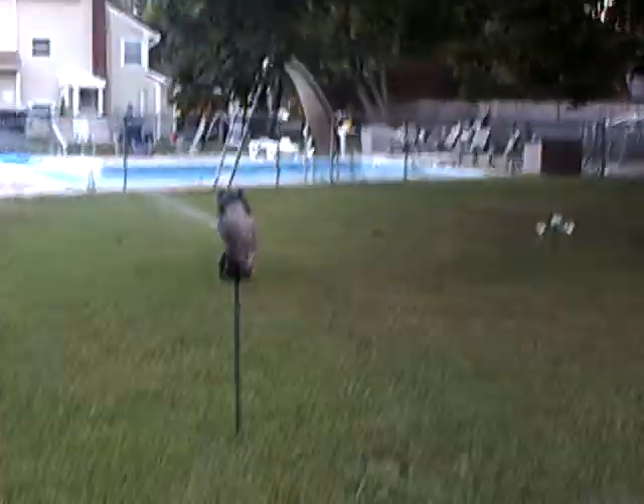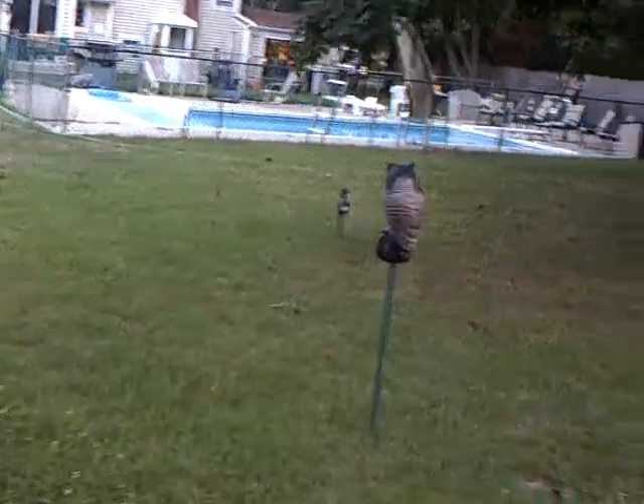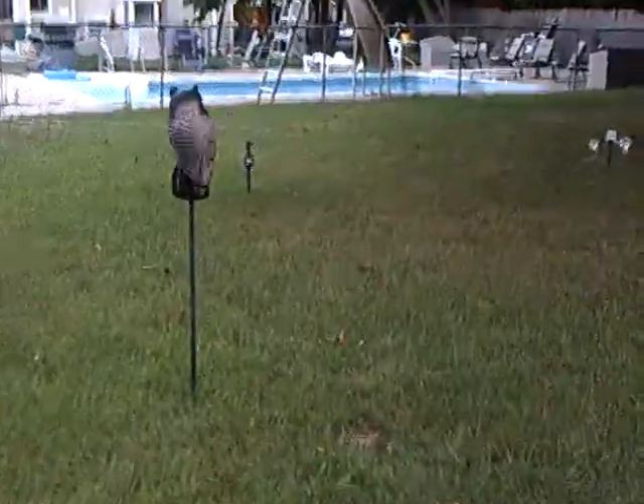Hey everybody, I'm going to give you a little update on my garden. To scare away the birds, I got the water sprinkler going on a motion detector. If I walk over closer, it'll turn on with a motor. I got the motor in the tree and the sprinkler system going off.